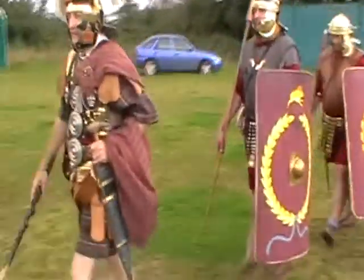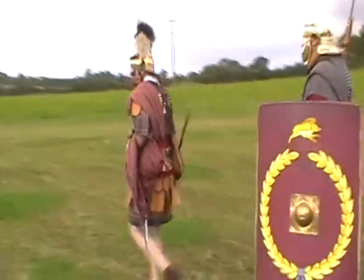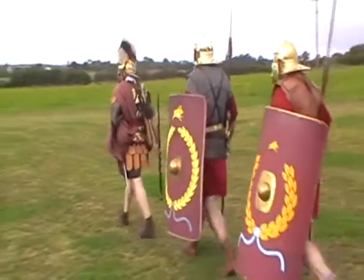I love Britain, don't you? Such a lovely country. Stinking rotten, miserable, freezing cold, lousy, soaking wet island.